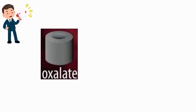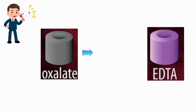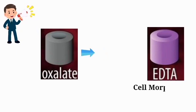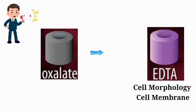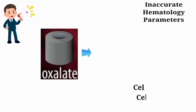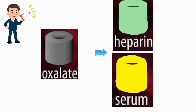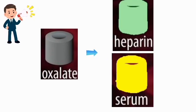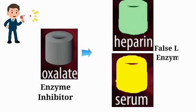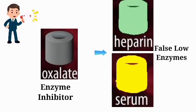Another example is that whenever a fluoride tube — that is a gray stopper tube — is collected before an EDTA tube, it affects the morphology of red cells and the cell membrane, which can give inaccurate results for hematology parameters. Also, if a fluoride tube is collected before chemistry study tubes such as plain tubes or heparin tubes, it can inhibit enzymes, causing false low values of enzymes in chemistry parameters, as fluoride is a specific inhibitor of enzymes.